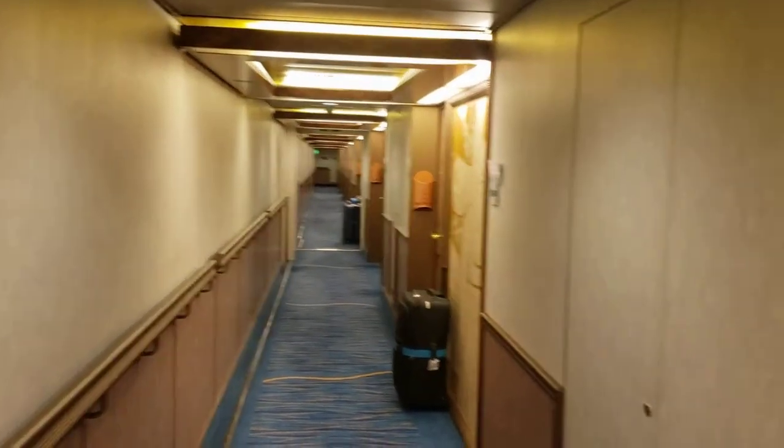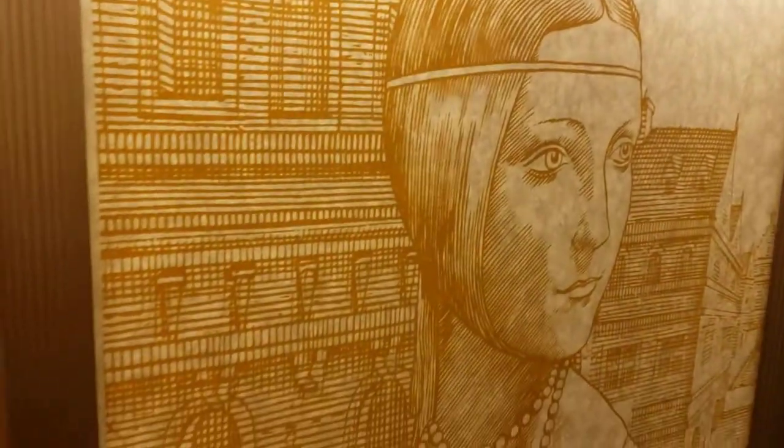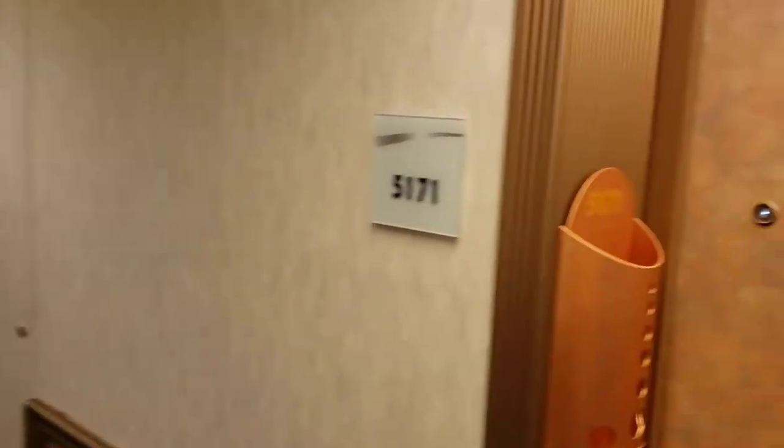All right, so welcome to 5171 on the Carnival Pride. Just looking this side, really nice artistic drawings here.